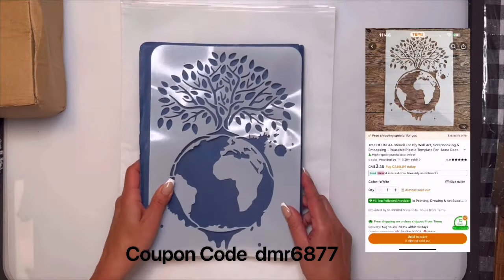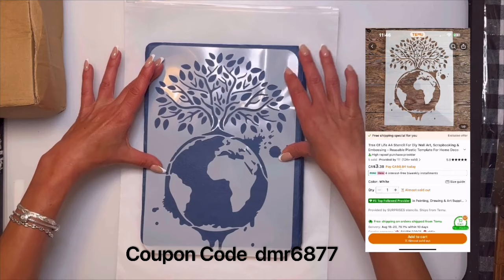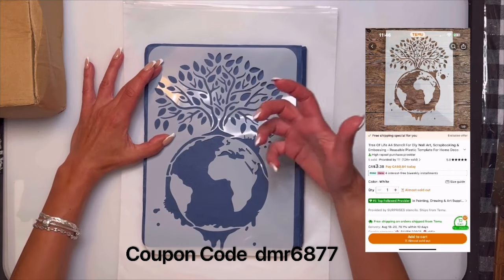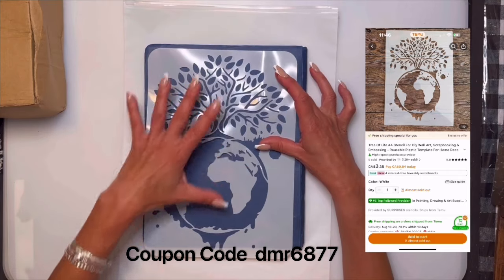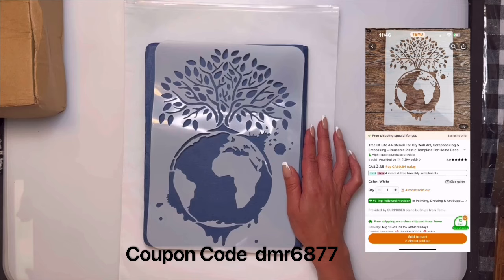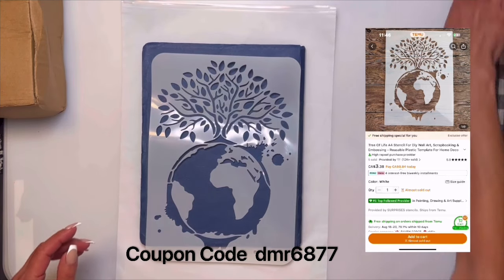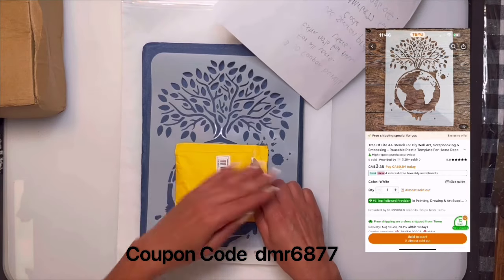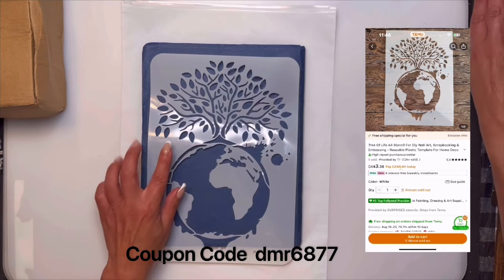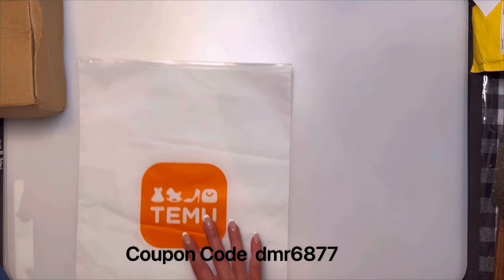We're going to start with this stencil — I already took it out of the pack and I'm going to put it on a blue background so you can see it. It's like a tree of life design and I really like it. I think it would look really good on a black piece of board stain with some colors — it would pop really nicely. This one was $3.38. You could also just use the bottom part or the tree part separately for different craft projects.